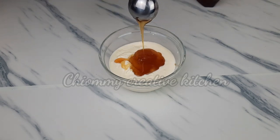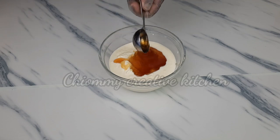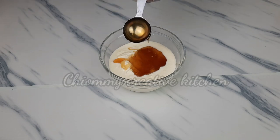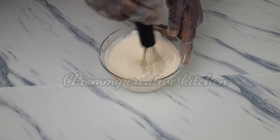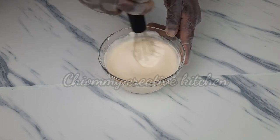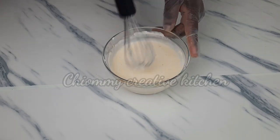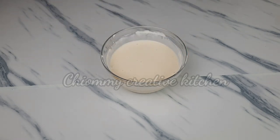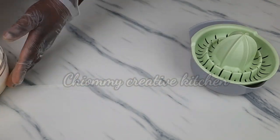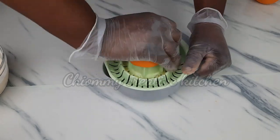If you watch carefully you'll notice that this recipe doesn't require sugar, because all the fruits I'm using are very sweet and healthy. We don't need additional sugar — the natural sugar is enough. At this point I'm going to take one orange and squeeze out the juice.